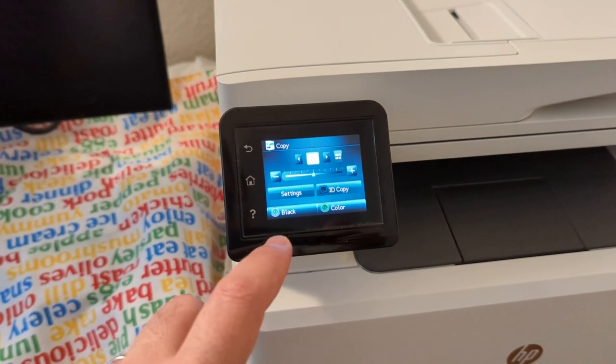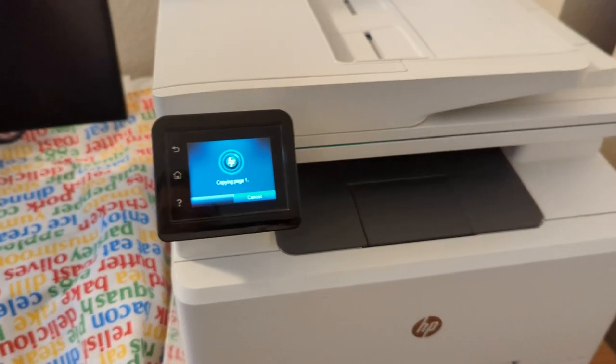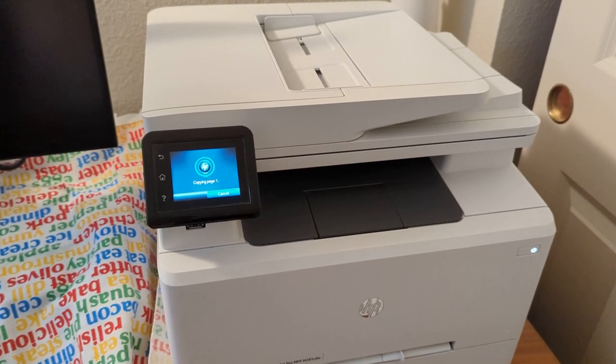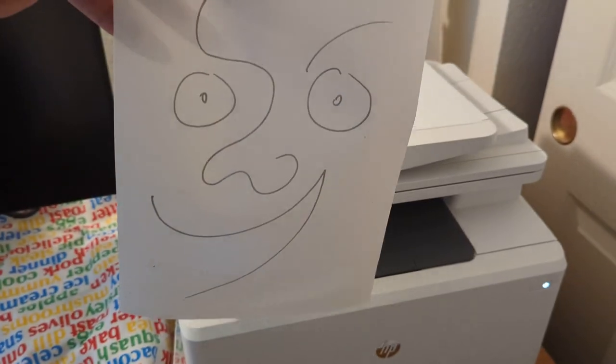And today I'll just make a black and white copy, so I'll push the button labeled black here. And we're done.